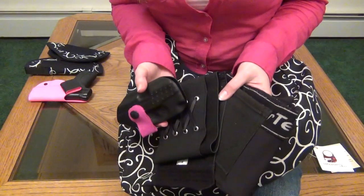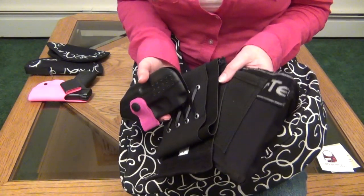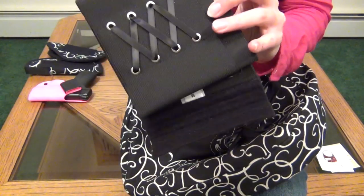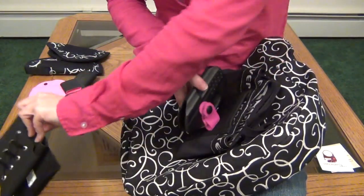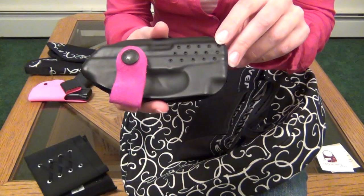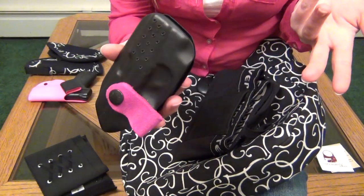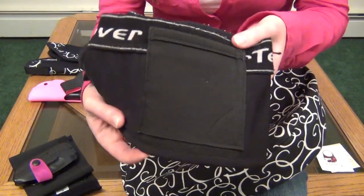I hardly ever wear dresses, so if I do purse carry, it's usually just mid-summer and too hot for a cover garment. I rarely thigh carry, but I do have a few thigh holsters I'll be reviewing, including this one from Can Can Concealment. Bra carry has been a struggle for me so far, but I will put a link below to a write-up with my current thoughts on the flashbang, and I'll also put a link below to my video review on these concealed carry shorts.